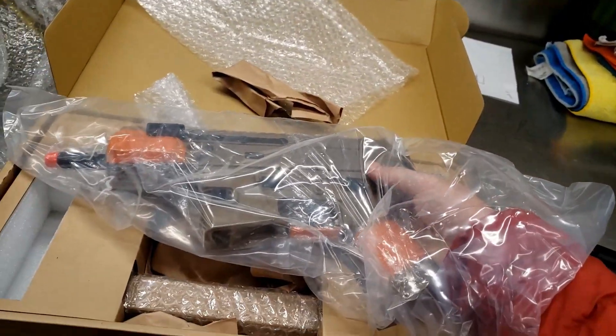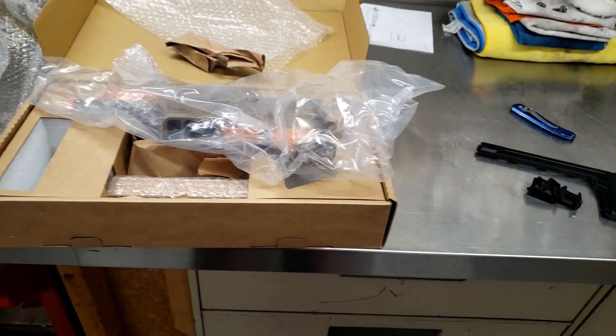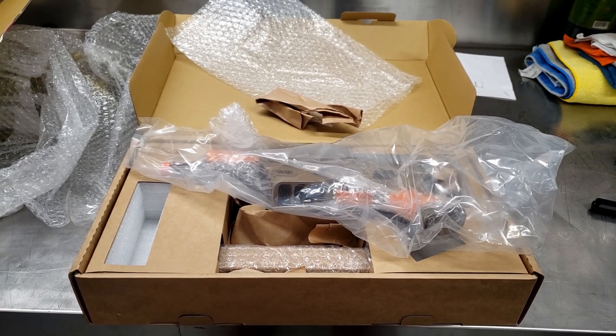I'm going to pause this — I don't think anything's broken in here because the package looks like it came out fine. I'll pause and start again once I've got the thing all out.